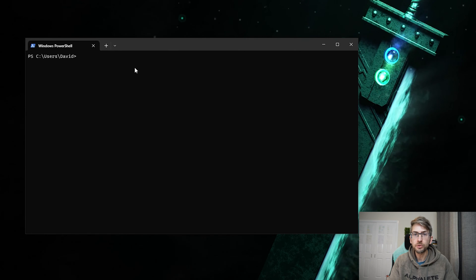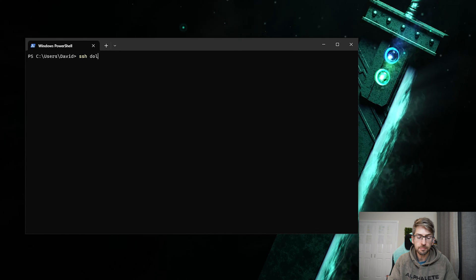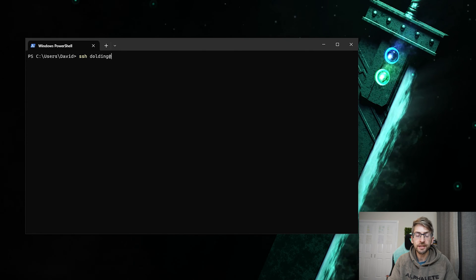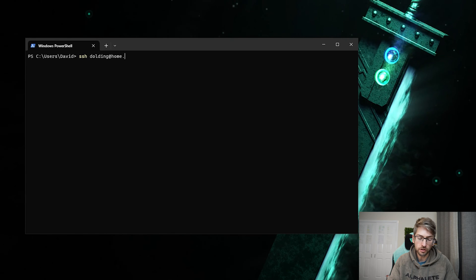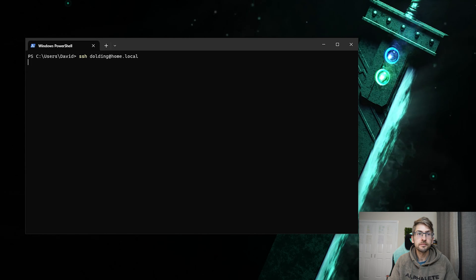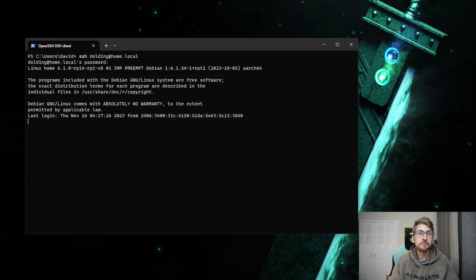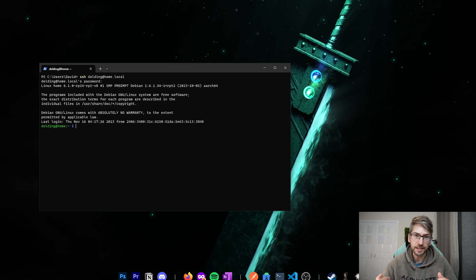We're going to go ahead and open up a terminal window and then simply type in SSH, the username that we created — so for me it was 'deolding' — at, and then the hostname. I changed it from 'raspberrypi' to 'home.local'. Put in our password and we're in. We can now access our Raspberry Pi remotely through SSH.